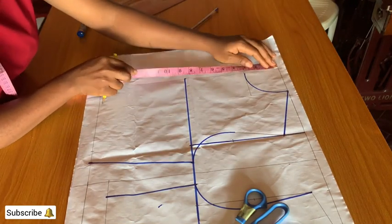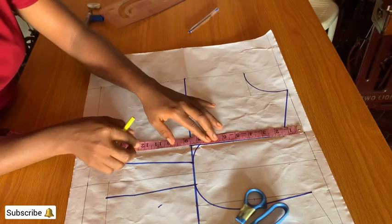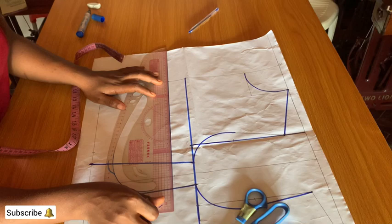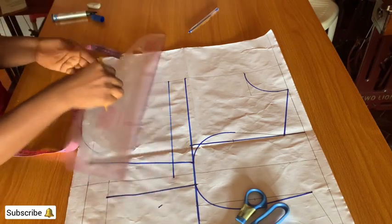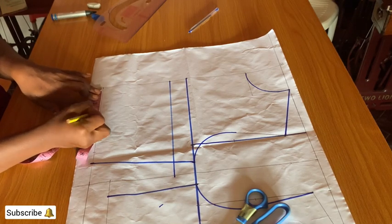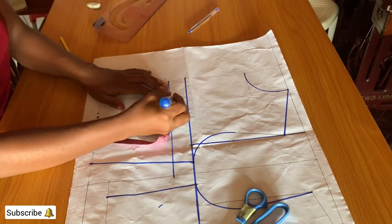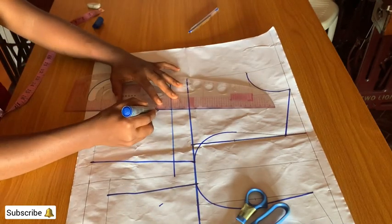Measure the shoulder to bust point — the shoulder to bust point I'm working with is 10 inches. On the waistline, mark half of the bust point which is 3.5. Measure and shear 1.5 inches on both sides.